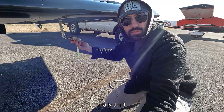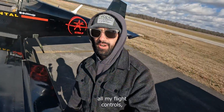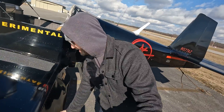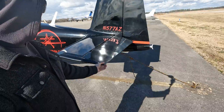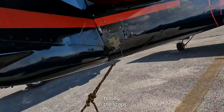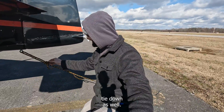I actually don't really need to remove all of this since I'm not going to be flying, but it's good practice. I always like to check all my flight controls, make sure they have full range of motion, check my flaps — feels good. I'm always just inspecting everything, checking the leading edges here, making sure there's no resistance. Make sure it's hitting on the stops. Got to undo this tie-down as well.